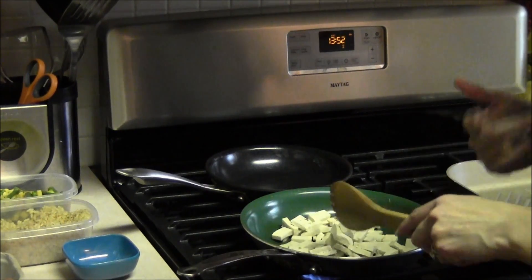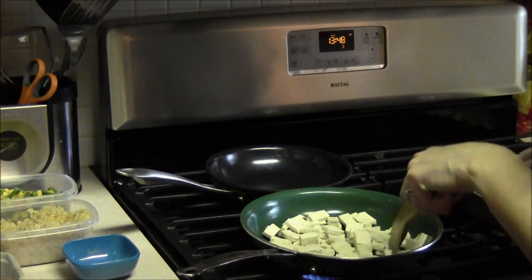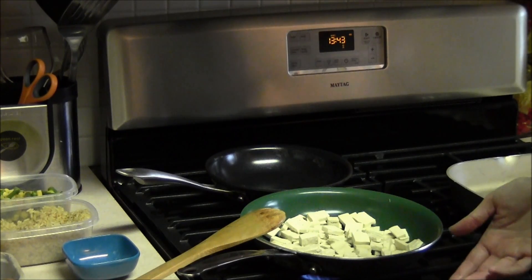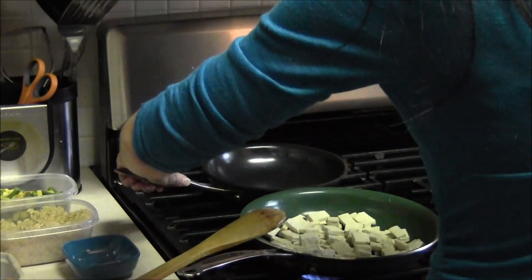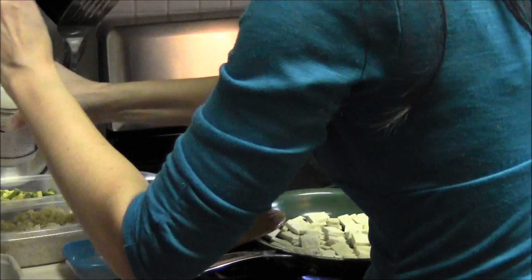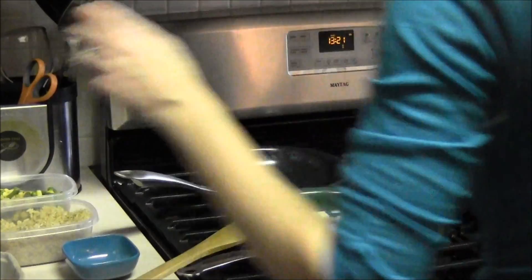This tofu takes quite a bit to cook. I like it to be pretty firm — I bought extra firm — and it depends on your texture preference. This is really good if you're trying to eat less meat, and even family members who don't think they'll like tofu love this. While the tofu is cooking, I'm going to scramble up two eggs using probably half a tablespoon of coconut oil.